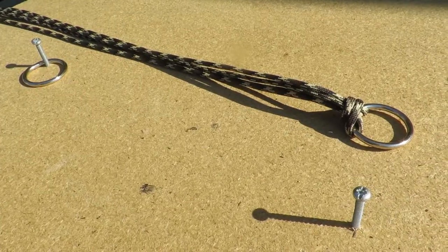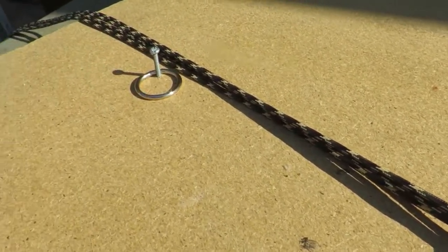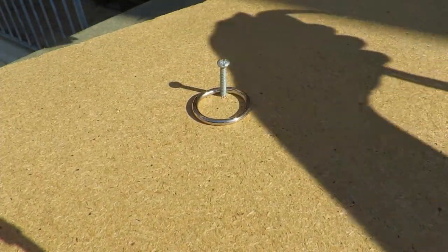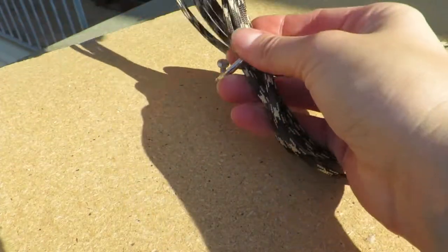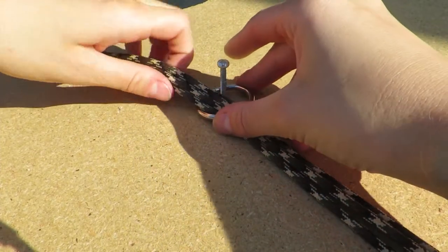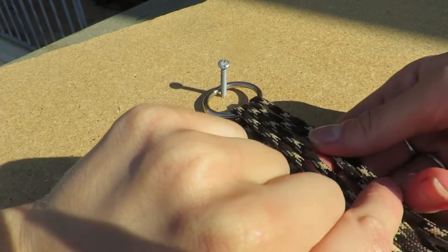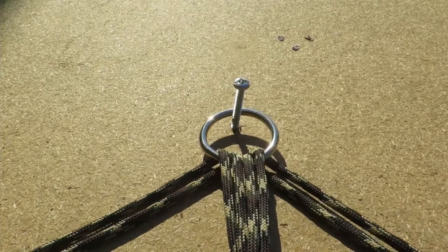Pull the cord tightly to fasten the loop around the ring — it should look like this. Now, securely place the ring with the loop cord over one of your screws to keep the length of your nose band in place while you weave. Take the four strands and pull them through your other ring while keeping the ring slotted over the other screw. Bring the four strands over the top and split them into two. Turn the ring over before you start weaving for a smoother finish.